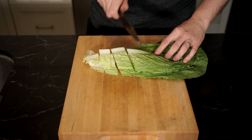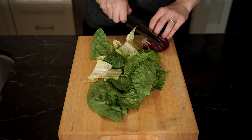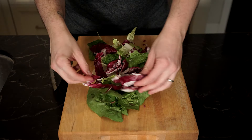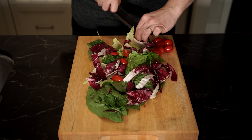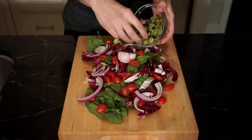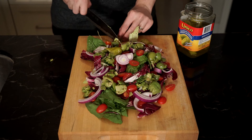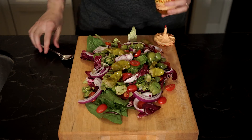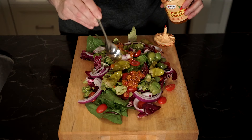Now it's time to throw everything on a board — I needed a bigger board for this. Start with some romaine lettuce and then some radicchio for a nice bitter contrast of flavor. Then add some cherry tomatoes; leave them whole if you like, but some might go flying once you start chopping — they add nice sweetness. Then add some red onion, the Castelvetrano olives, and some pepperoncini peppers — I love these little bombs of vinegary flavor. Next up is my favorite little secret: bomba sauce. If you're new here, I'll leave a link in the description below with a recipe explaining all about it.